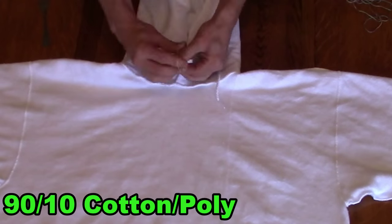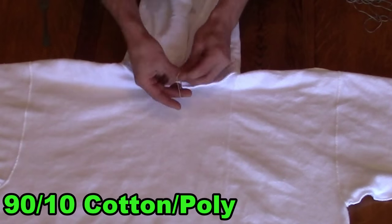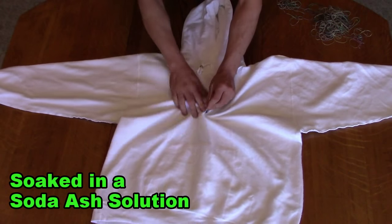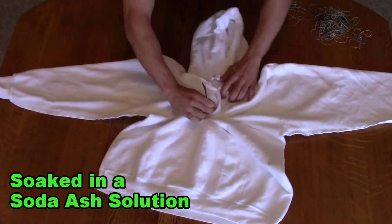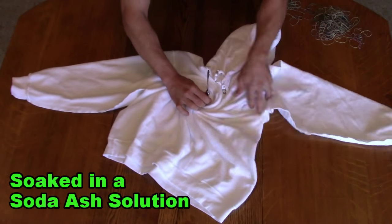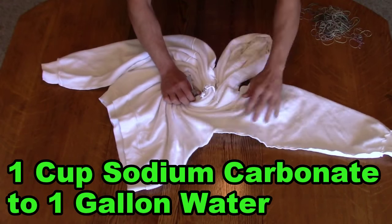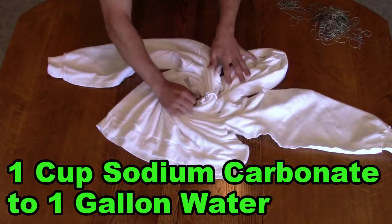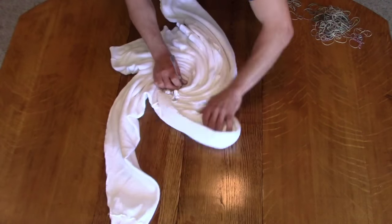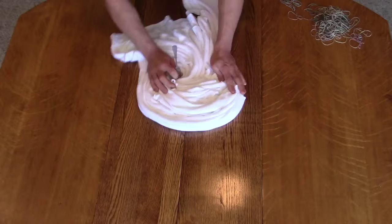In this video I am doing a sweatshirt. Here I am folding up the drawstrings and I'm using a rubber band per drawstring. The sweatshirt has been folded inside out and it's laying flat. It's been soaked in a soda ash solution of one cup sodium carbonate to one gallon of water. It is a 90% cotton, 10% polyester sweatshirt.